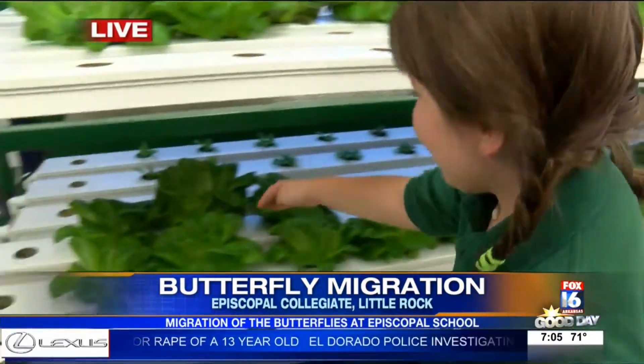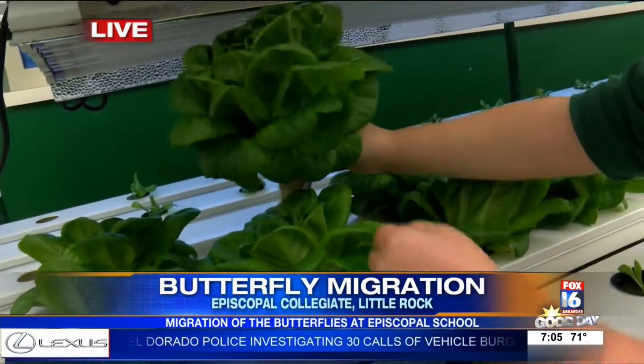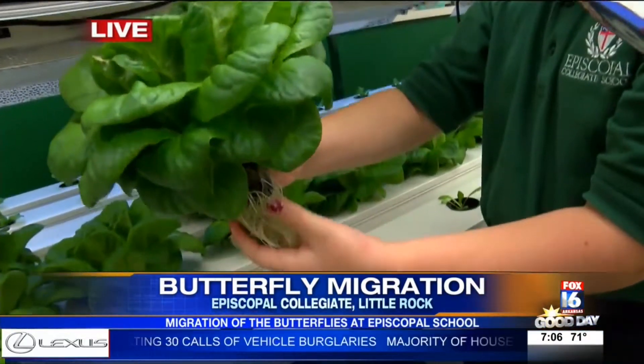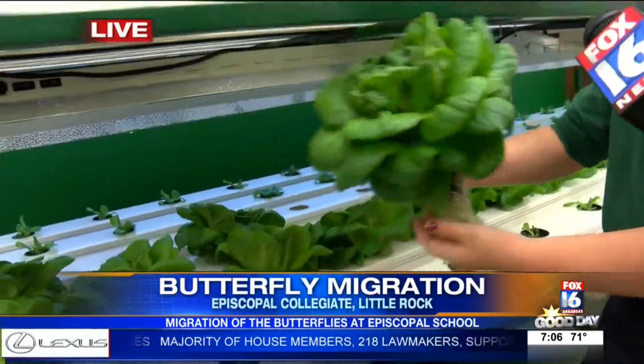So, who's going to harvest one of these for me so we can see what it looks like? Let's see what it looks like. You can see the roots as you're pulling them out, right? Yeah! Whoa! Kind of explain what you're doing and what this looks like. So, the roots are stuck in — that's how they get their water and plant food.